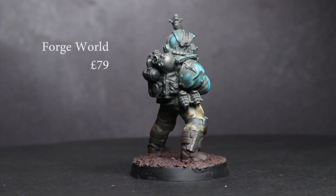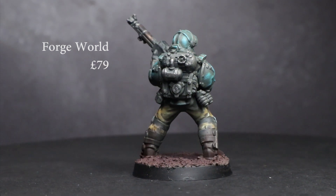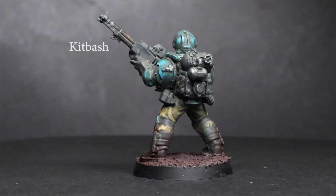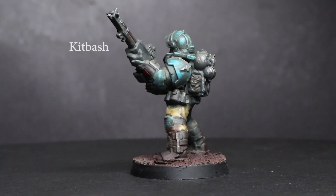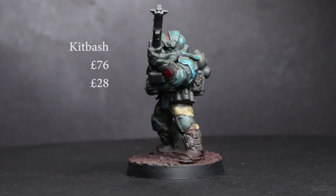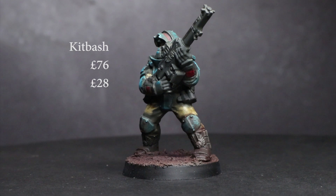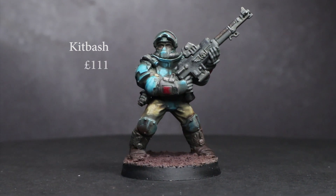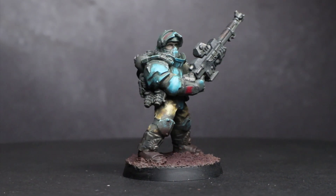A 20-man squad of standard Solar Auxilia infantry costs £79, so we need to at least come under that price for the same number of troops. Boxes of Tempestus Scions retail at £22.50 each, but you can pick them up from discounted independent stockists for close to £19 each — bringing four boxes to around £76. Twenty heads and twenty torsos from Anvil Industry clocks in at £28 altogether, and the Skitarii Galvanic Rifles from bits resellers cost between £2.50 and £5 each, so roughly £7 for twenty. That brings the grand total to £111, meaning these will cost you £32 more for a 20-man squad — so definitely not a saving.